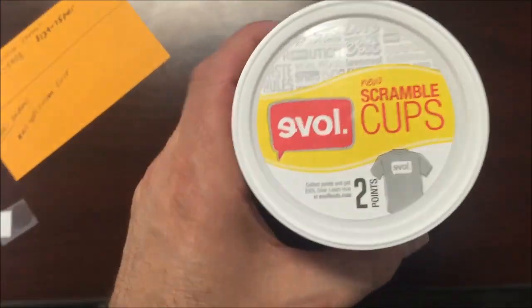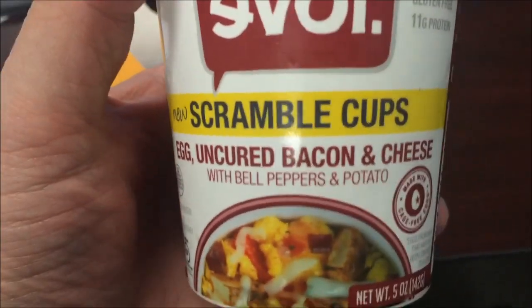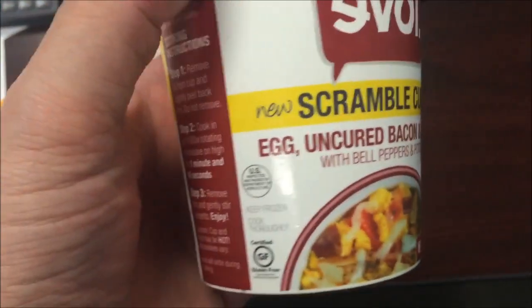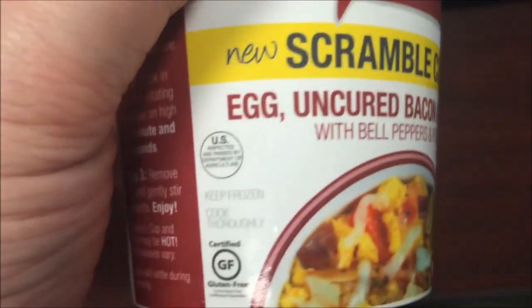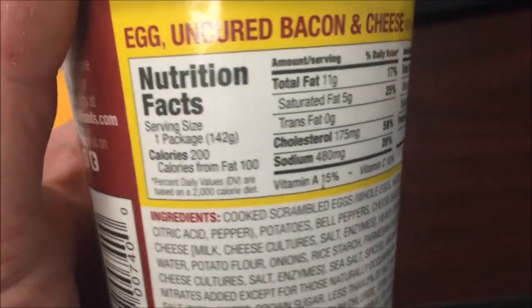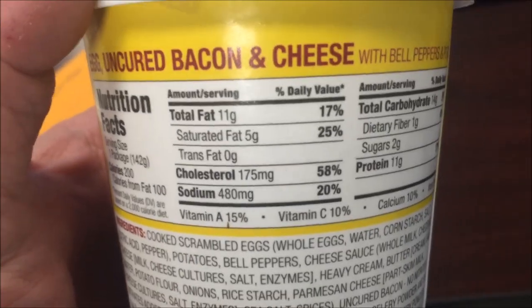Hey guys, welcome to another lunch review. Today I'm going to try one of these Evol scramble cups. This is the egg, uncured bacon and cheese with bell peppers and potatoes — it sounds good. Keep frozen. Made with cage-free eggs, 200 calories for the entire thing, so it's not bad at all.